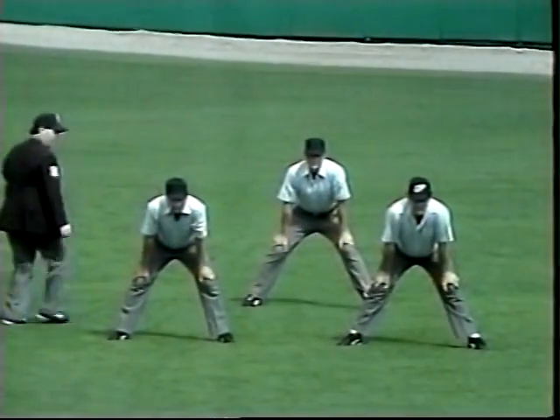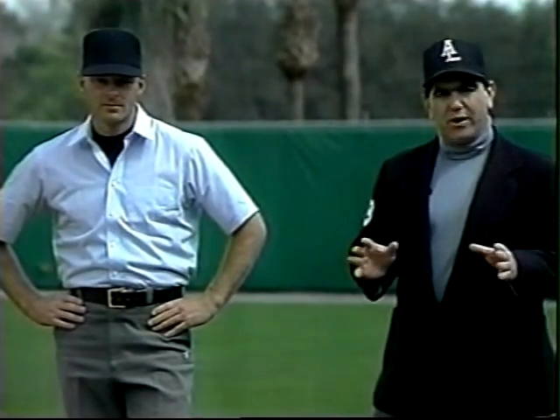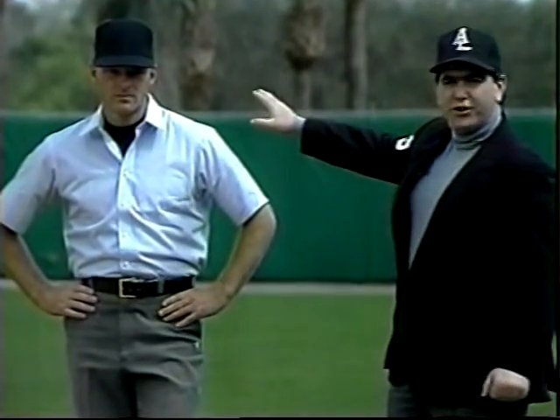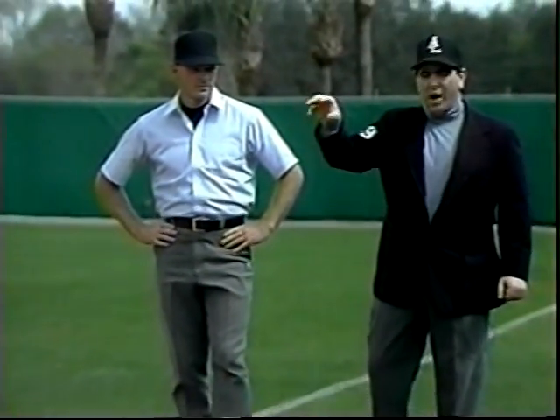Good, strong safe calls. We've talked about the regular set position. Now we're going to talk about the standing set position. The standing set position is used in the outfield to judge plays or plays that are across the diamond that we can't get right on top of.